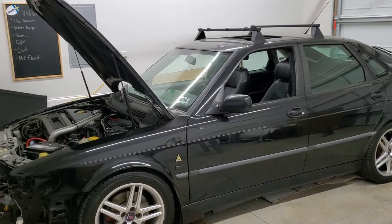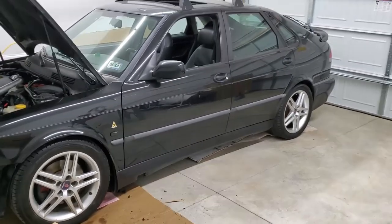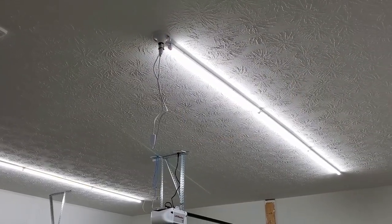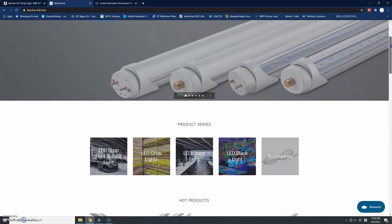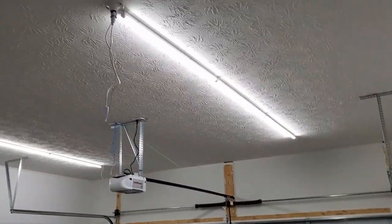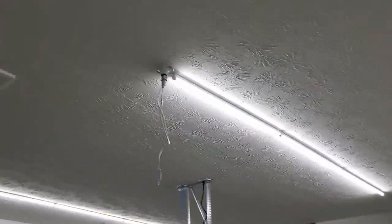Hey guys, welcome back to the channel. Today I'm going to be knocking out a few things that were on my list. But before I get to that, I got new light fixtures — these are from a company called Berina LEDs. They are super bright. I just wanted to show you guys how bright they are. They make my garage look way brighter and they are super lightweight too.